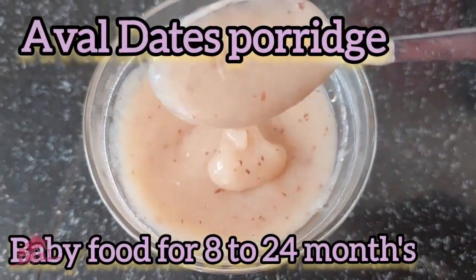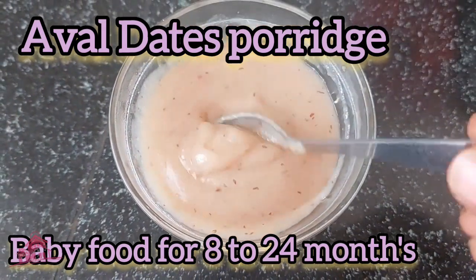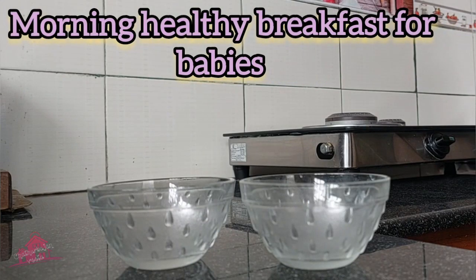We will prepare the dates porridge recipe. We will be able to prepare the dates for you, and we will prepare a date for each week and each month.